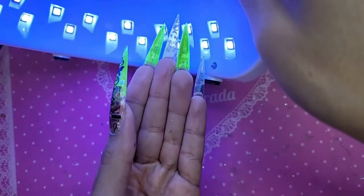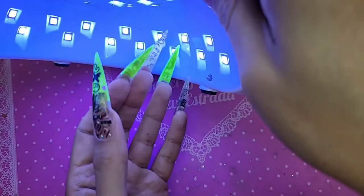Can you guys see how cool the neon yellow looks inside the lamp? So dope — that flash effect is amazing.